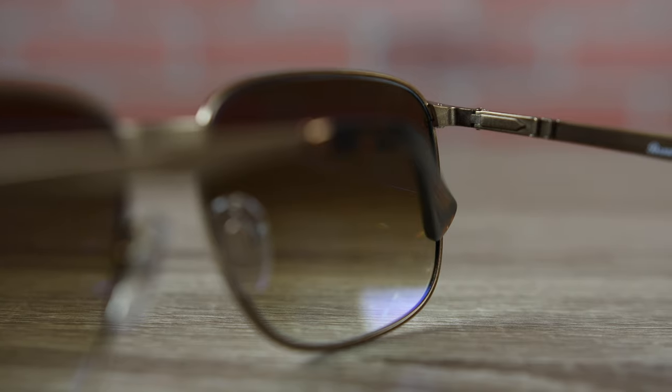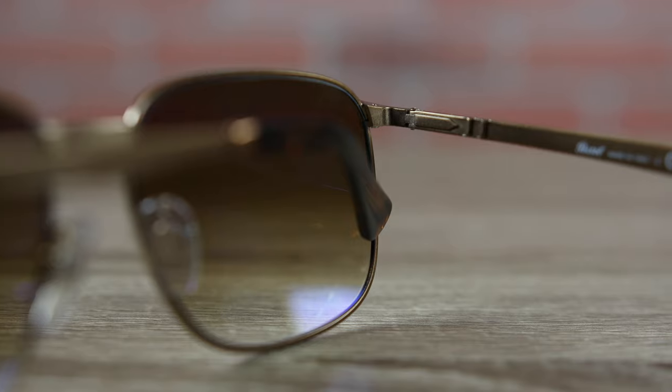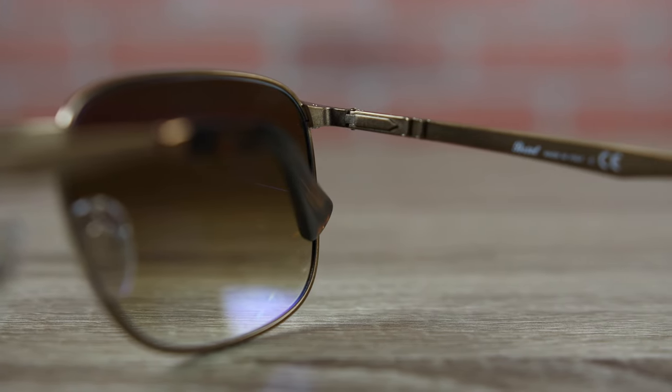These sunglasses also have all metal hinges, but they're going to be spring hinges. They're actually going to bend out custom to the face, and they don't have the meflecto stem system, even though they do have those traditional two little dots that would traditionally be found on a meflecto stem system.